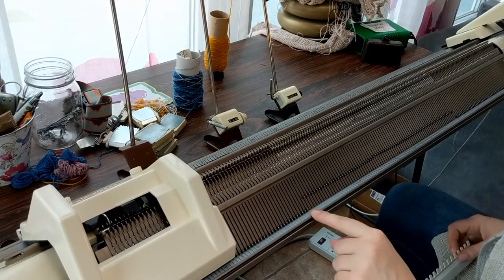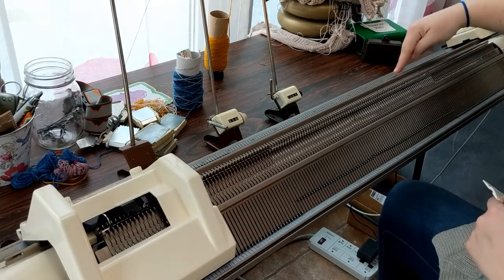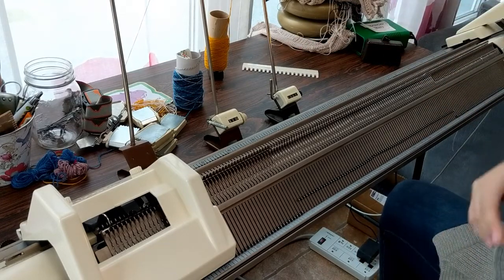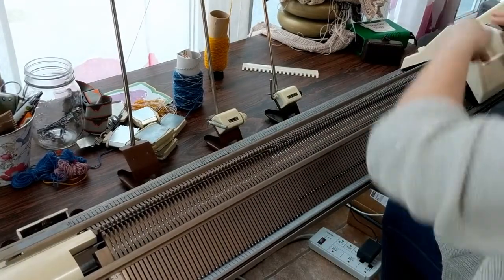On the front bed, bring forward two extra needles, and on the back bed, two extra at the end, like you can see here. Then just make sure that your transfer carriage is locked on and run it across firmly from left to right. That will transfer all those stitches onto the front bed.